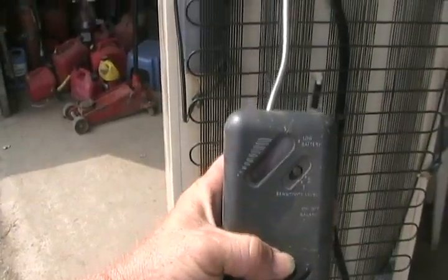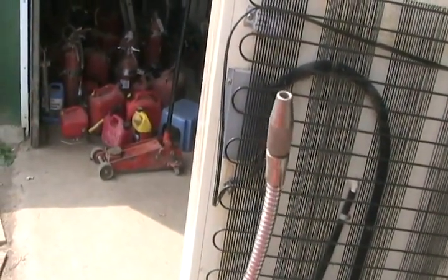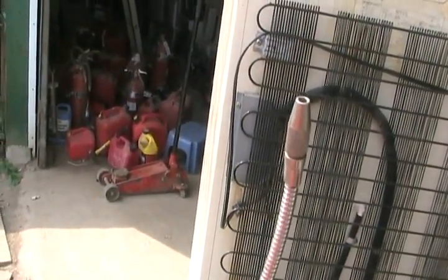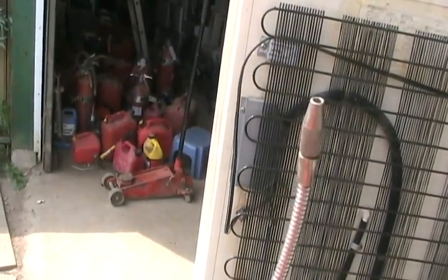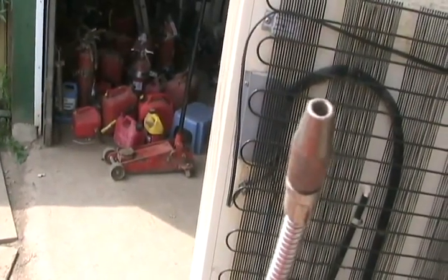There are things called Freon leak detectors. These have a few thousand volts in the tip — it charges molecules and measures the resistance in the air when the charged molecules are between the little pin-prick in the middle and that outside edge.